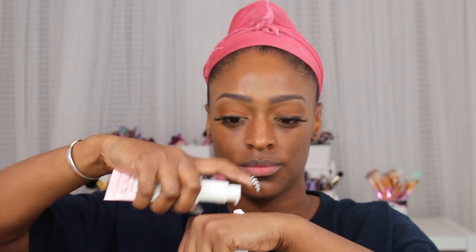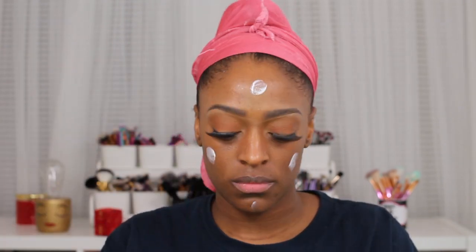Next I'm going in with my Beauty Bakery setting powder in the shade Almond. This is actually the method I learned from Jordan Liberty in my last video, and I've been applying my foundation this way since — I really like how my foundation looks afterwards. Now I'm going in with my rose water and my primer, which is the Too Faced Hangover Primer, to finish this pre-foundation routine.